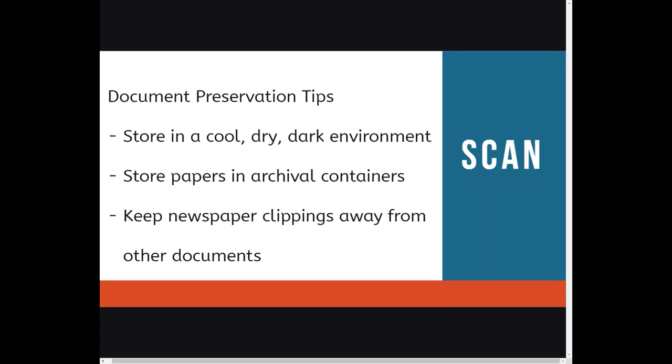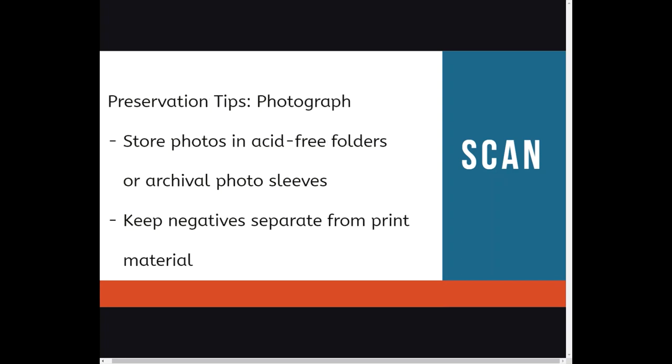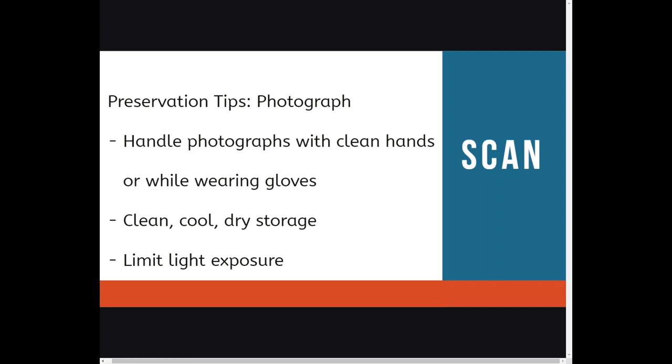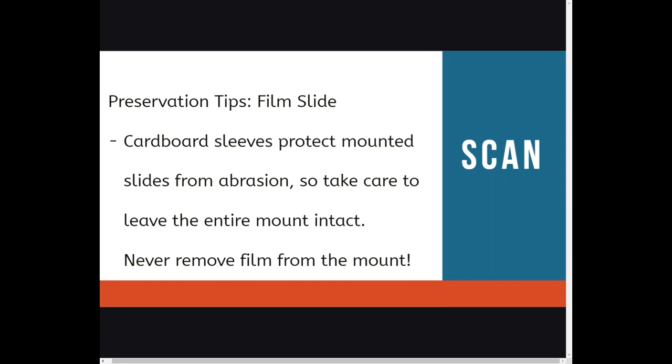Here are some preservation tips for when you take your items home. Regarding documents, store in a cool dark environment — archival containers are best — and keep newspaper clippings away from other documents. Store paper documents flat and remove any paper clips, staples, and rubber bands. For photographs, store in acid-free folders or archival photo sleeves, keep negatives separate from print materials, and avoid albums with colored, magnetic, or sticky self-adhesive pages. Handle photographs with clean hands or gloves, store in a clean, cool, dry place, and limit light exposure. For film slides, use archival-safe plastic slide pages, place in an acid-free binder or box, and never remove them from the mount, as the mount helps protect the slides from abrasion.